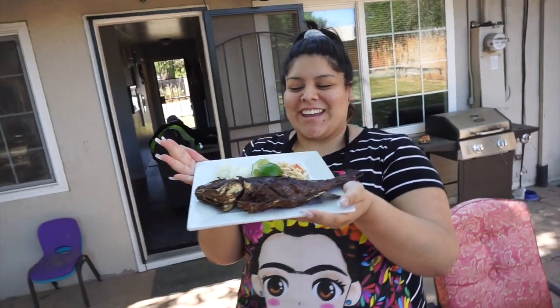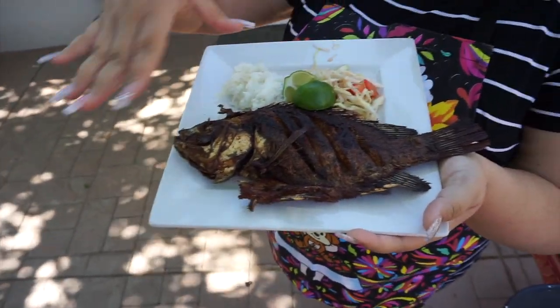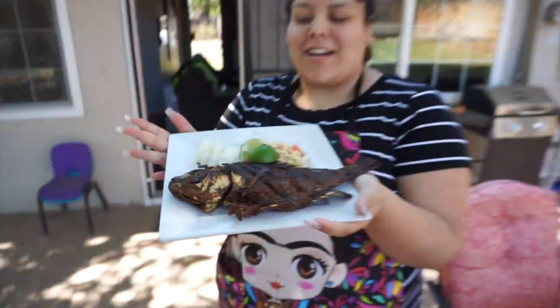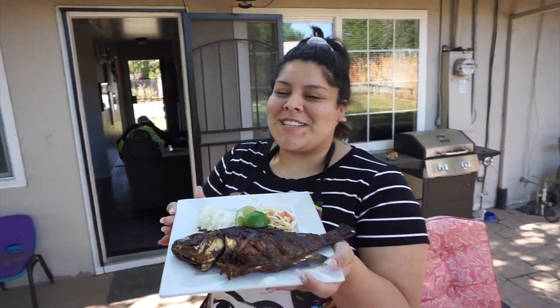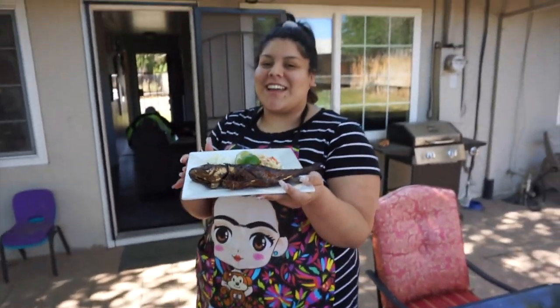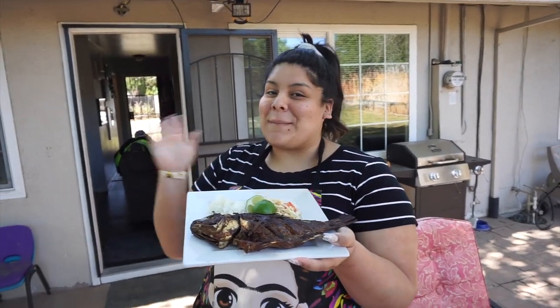If you can't leave it overnight, make sure you leave it at least an hour before putting it in the oil. Pair it with some rice, your little cabbage mixture, a lime, tortillas, and a nice cold Coke — and you've got some nice pescado! I hope you guys enjoyed this video. Don't forget to follow me on TikTok, Instagram, Facebook, Snapchat, and Twitter. Thank you so much for watching, see you in my next one!